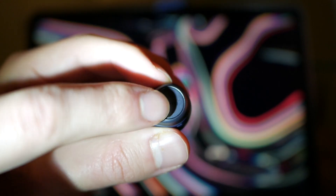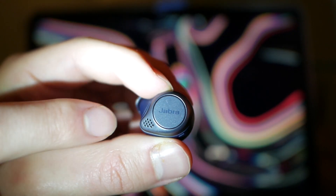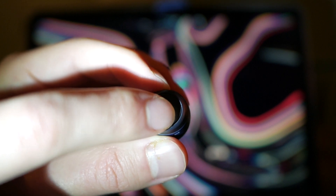The controls — they have a button that you tap on the outside of them and the controls are pretty good. My only problem is sometimes it's hard to tap the button twice; the controls aren't super sensitive because you have to actually press it in, not just tap. That can be a little difficult, but it's nothing that would prevent me from buying them.